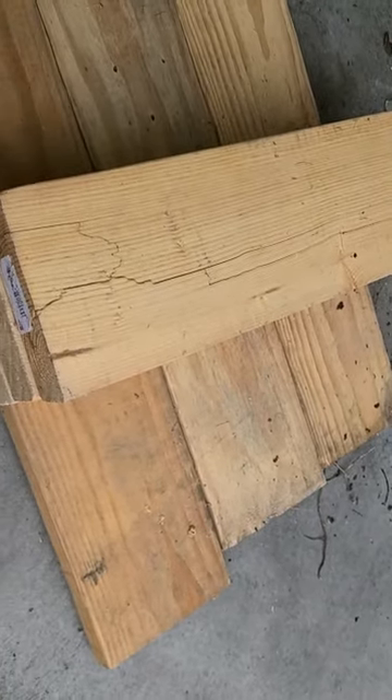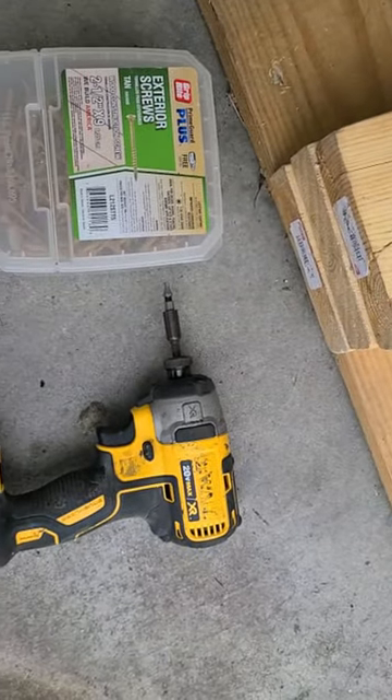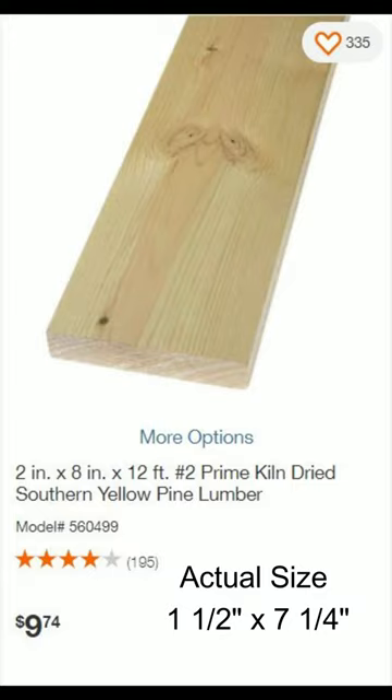All you're going to need is a drill, some 2 by 8 inch pieces of lumber, and some 2 to 2.5 inch screws. I had all the material I needed from a shed I recently built, but if you don't, you can just head over to your hardware store and pick up the wood for roughly $10.